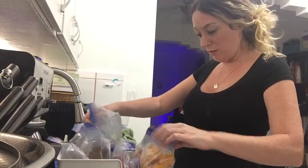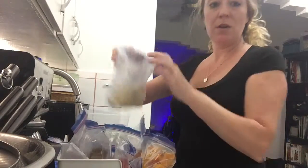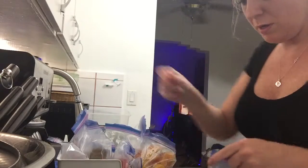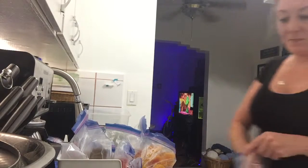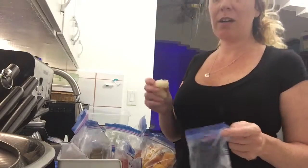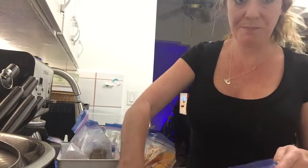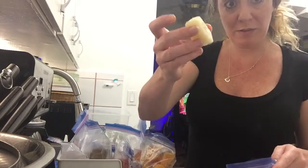Here's a pear. He eats four ounces, so I'm going to do each cube equals an ounce. We have the one with butternut squash and I'm going to put three of these.